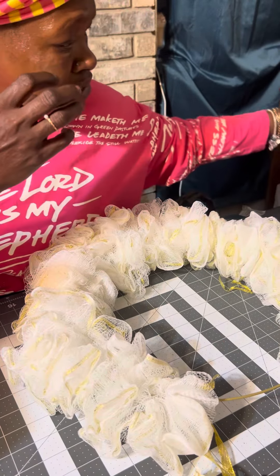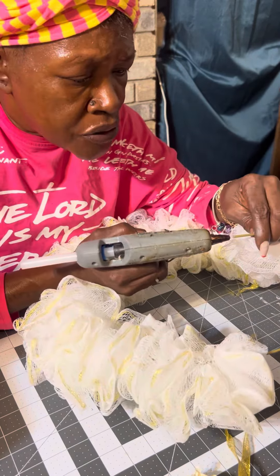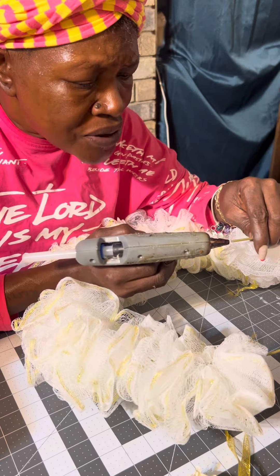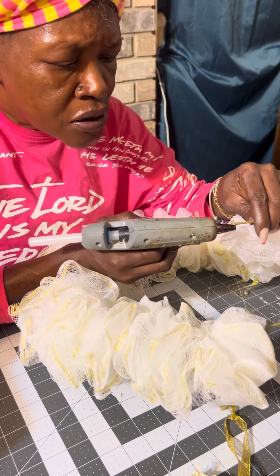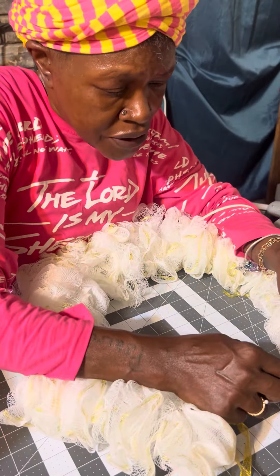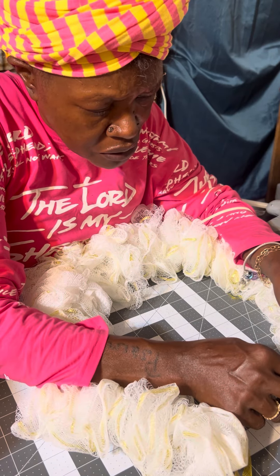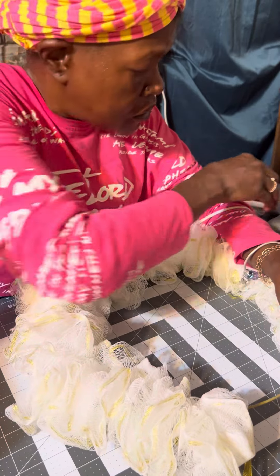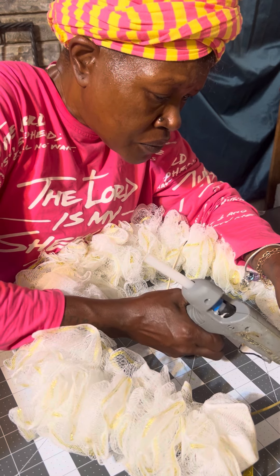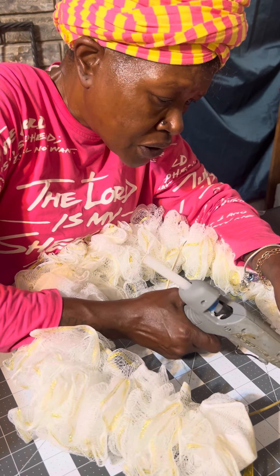We're gonna take the glue gun and put a little dab right there. I wasn't sure if it was hot yet, but yeah it is. Put a little dab right there, then put it together and hold it for a little while, then secure it some more so we can push the loofahs together.